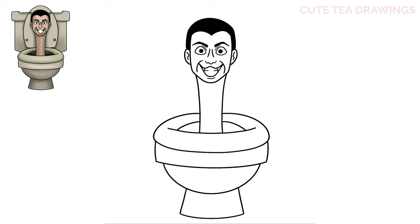Next let's hop up and draw the toilet seat lid. Let's start next to the neck and draw a curve out on both sides, then bring it up above the head and back down. Next inside let's draw a set of circles on the bottom, and then one more set at the top corners.